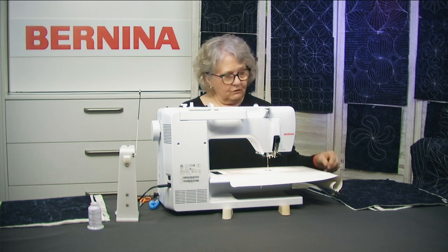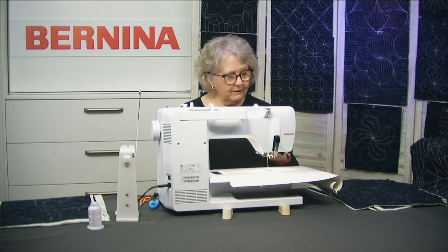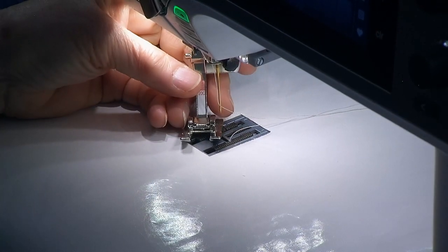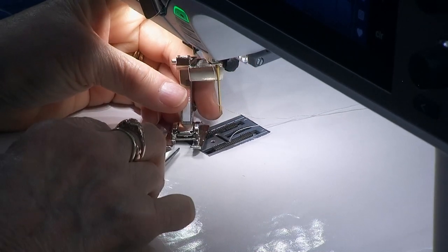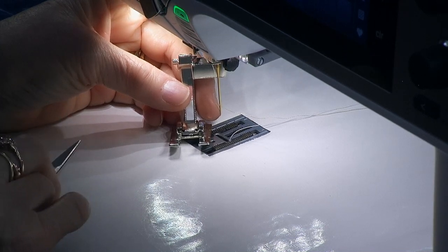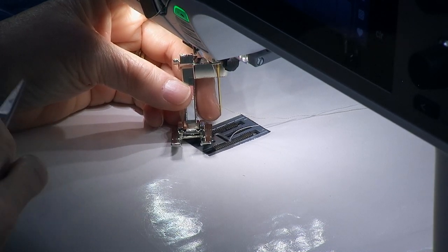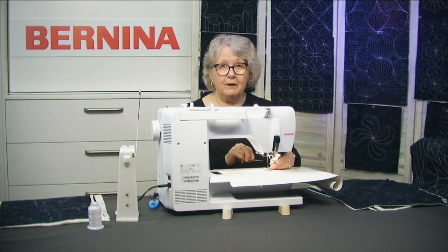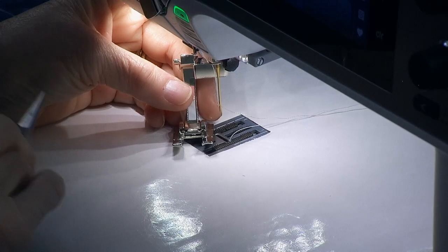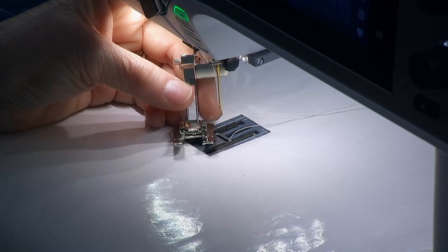Now let's talk about setting up our sewing machine. For the foot, I really strongly recommend that you use an open toe sewing foot. This is a foot you'd probably use for doing blanket stitch, appliqué, or anything that you need to be able to see the edge of the fabric — it has nothing in the front. That allows me to see the line that I've drawn that I want to quilt on.